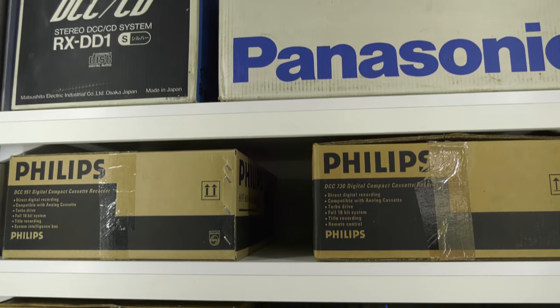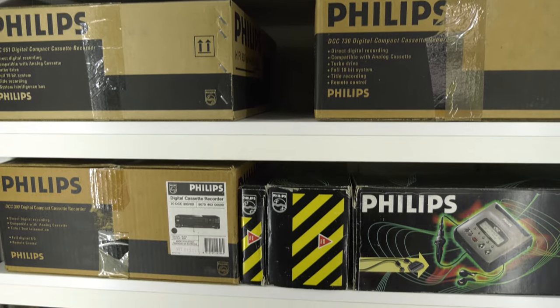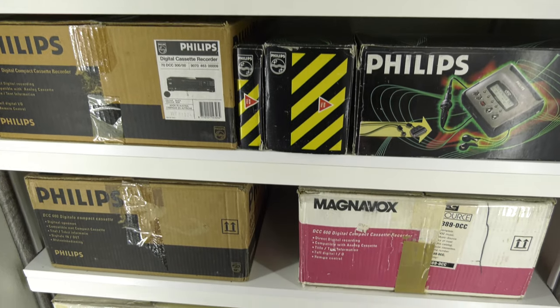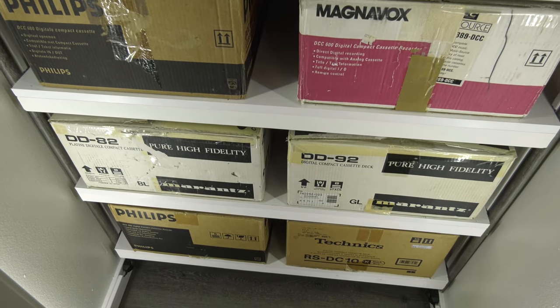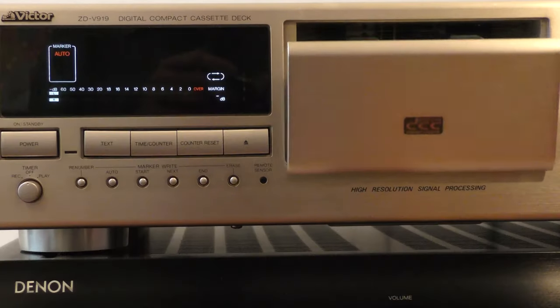And of course we only have 1100 titles of the 1500 DCC pre-recorded titles — we are still on the lookout for those. Don't even think we're going to retire — we're still here for you. Thanks for watching, see you next time. Bye.